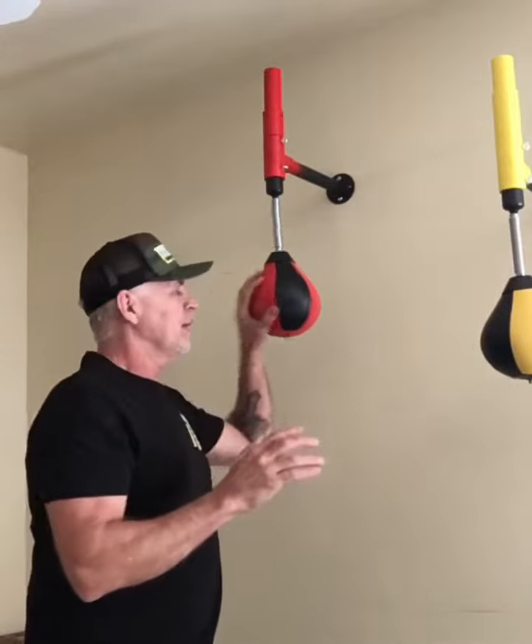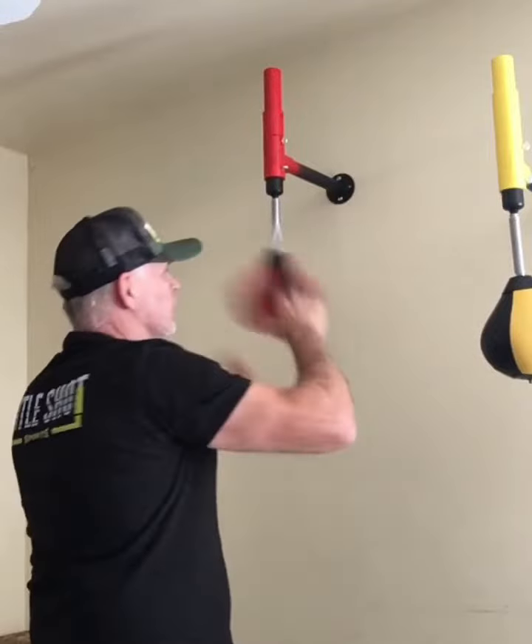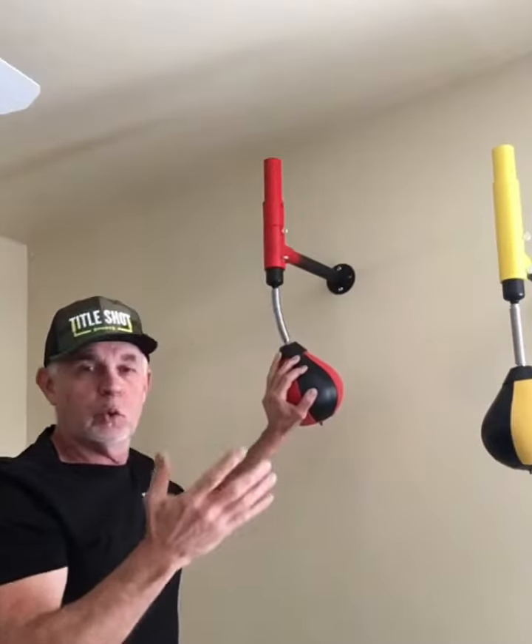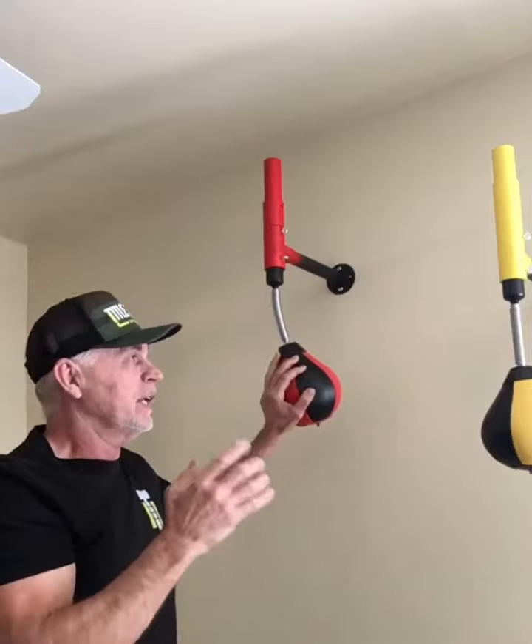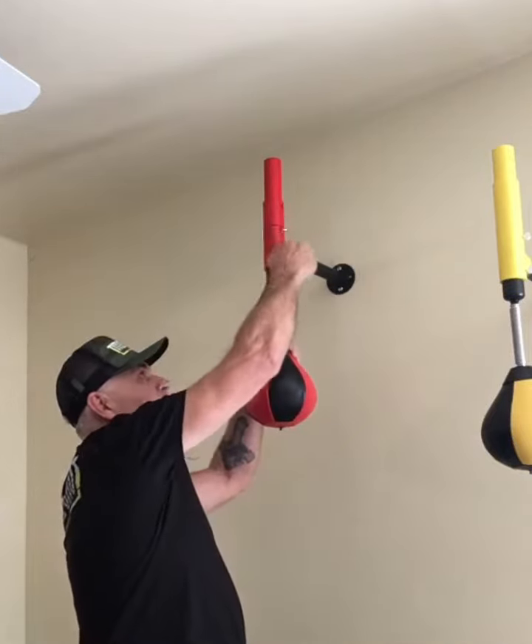What is the best height to put your Spring Bag Pro at? Eye level. This is set for me, so it's right there at eye level. I got my hands up, my hands are high. Depends on who's going to use it.